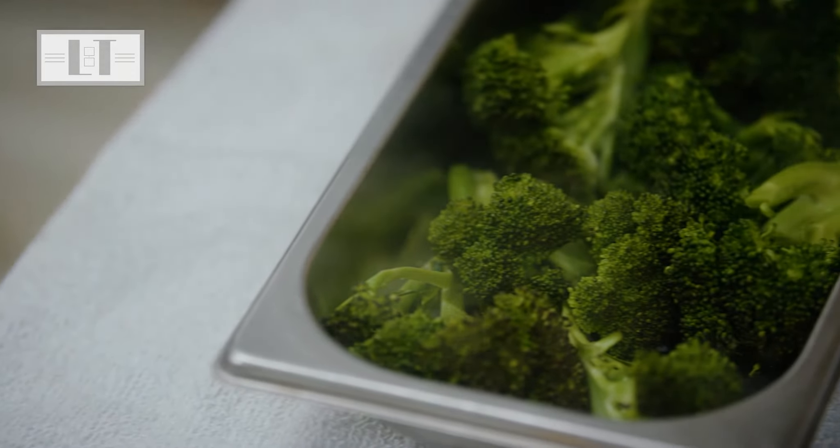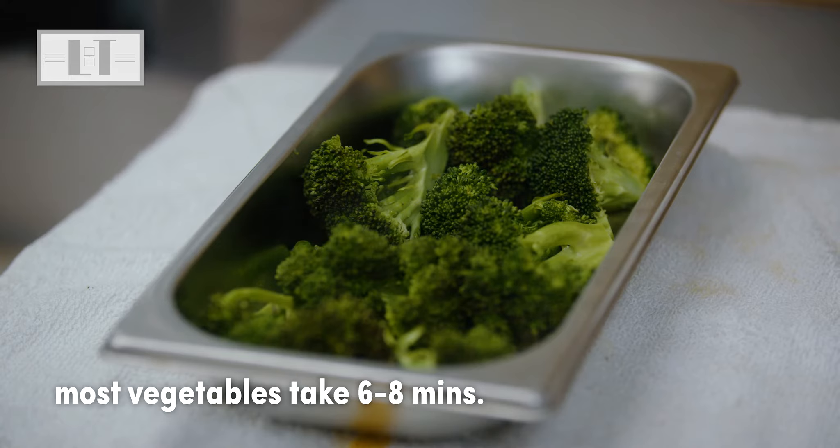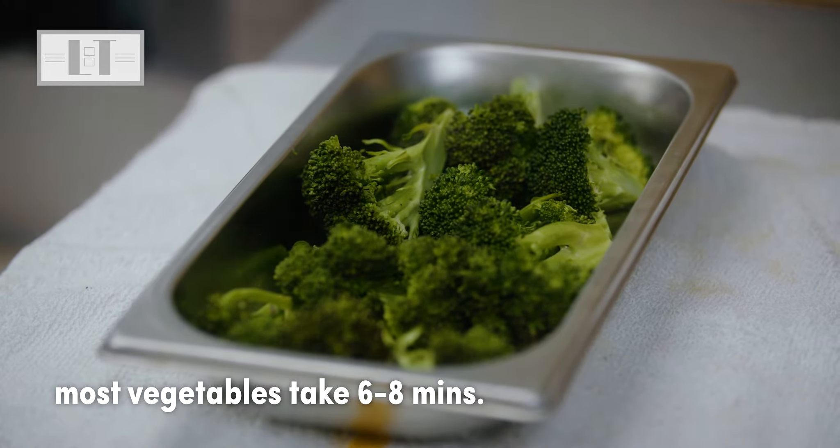Most other vegetables can be steamed in the perforated pan. The cooking time for most vegetables will be between six to eight minutes, depending on the size and freshness of the vegetables.